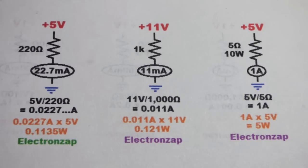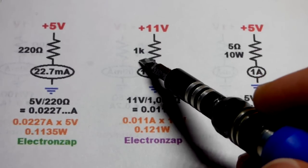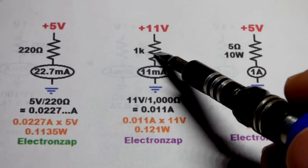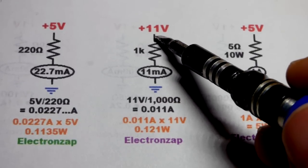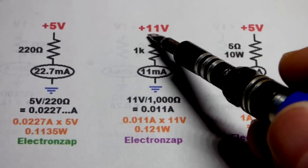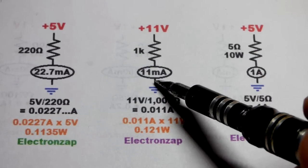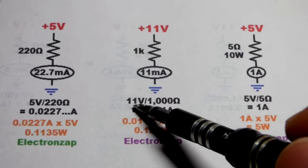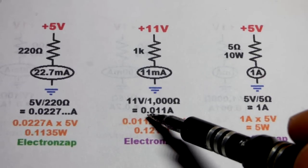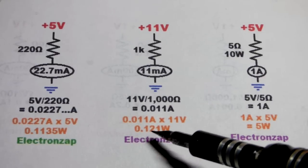You'll often see 1000 ohm resistors in circuits up to about 12 volts. My recommended maximum is 11 volts directly across it — in a 12 volt circuit you'll probably have an LED or something else in series dropping some voltage. With 11 volts, you get about 11 milliamps of current: 11 volts divided by 1k ohms equals 0.011 amps. Make sure you do Ohm's Law in amps.